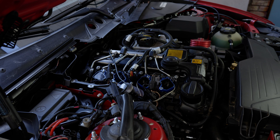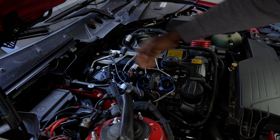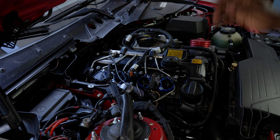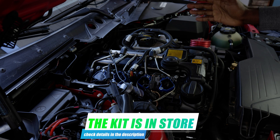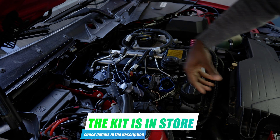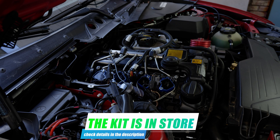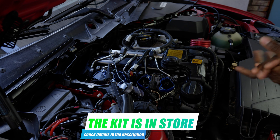The car is running on the B58 TU high pressure fuel pump and the B58 coil I retrofitted. This kit is available for purchase — I have the link in the description. If you only want the coil, I have a price for that; if you want the whole kit including the high pressure fuel pump, the line, and everything else, I also have a full kit available — just reach out to me and we'll talk.